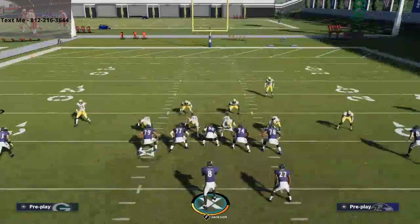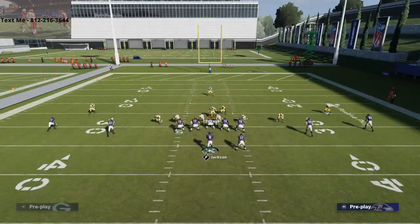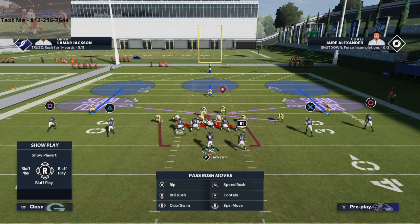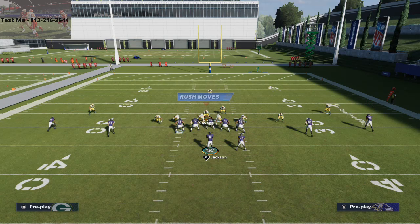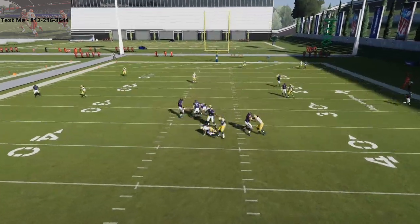It honestly just kind of depends on how the offensive line picks it up and where you stand with your user, but you want to be right in this little spot, right in here. There — you see that's the pressure I'm talking about off that right edge.